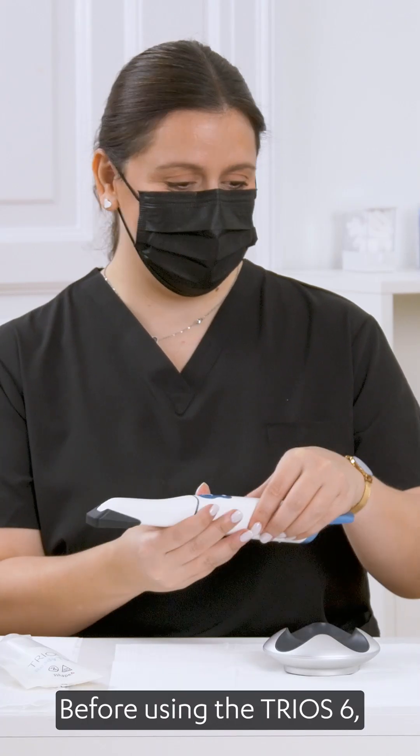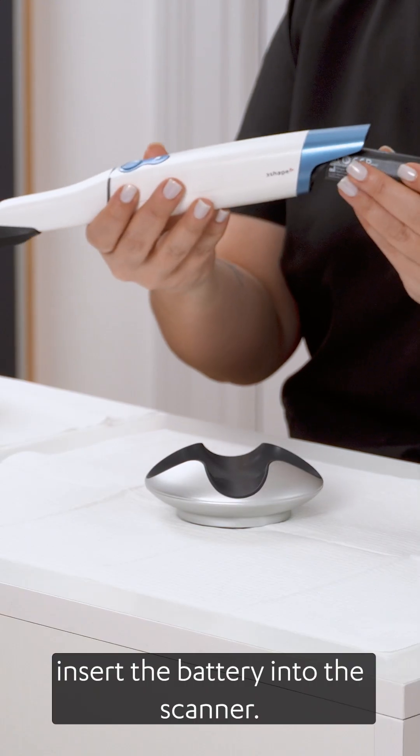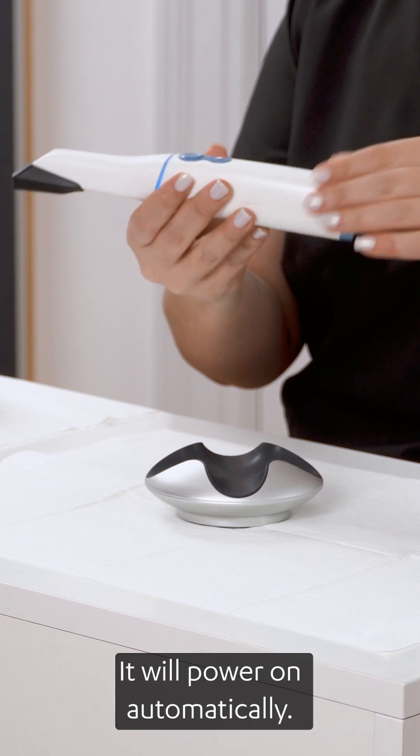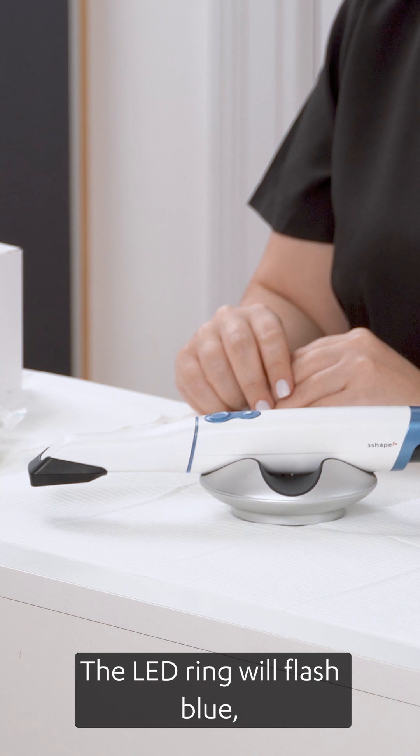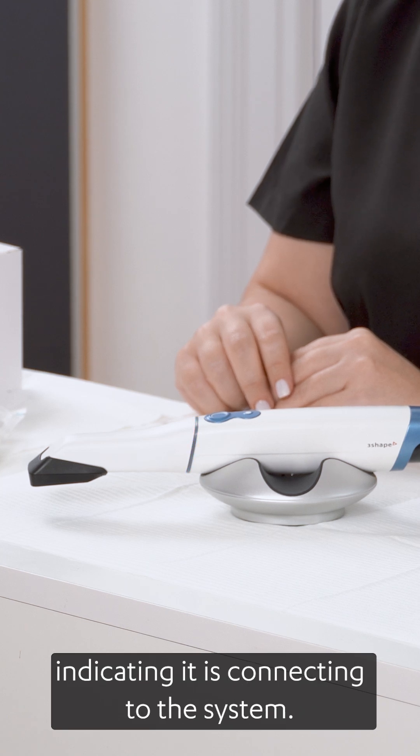Before using the TRIOS 6, insert the battery into the scanner. It will power on automatically. Now place the scanner on the pod. The LED ring will flash blue, indicating it is connecting to the system.